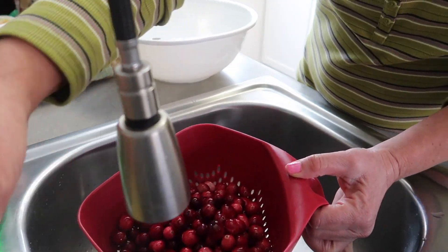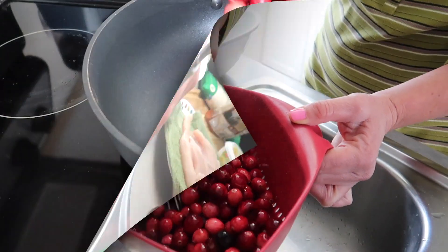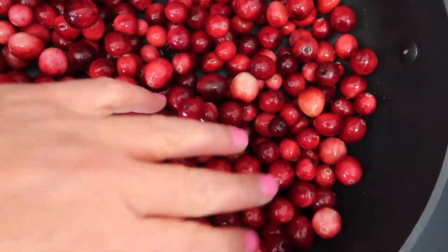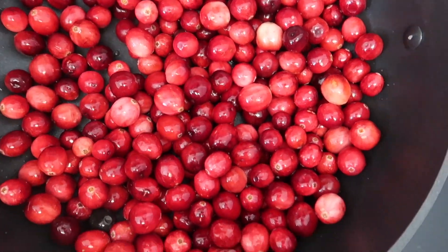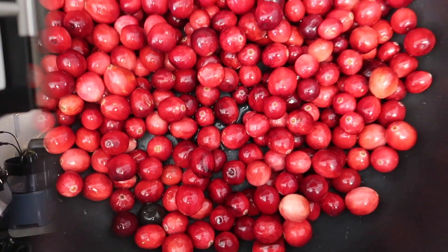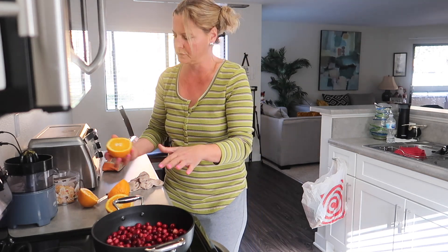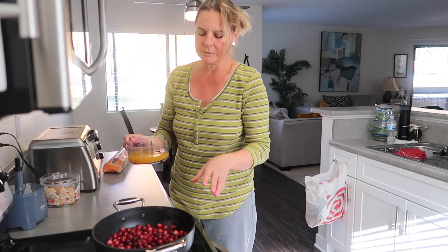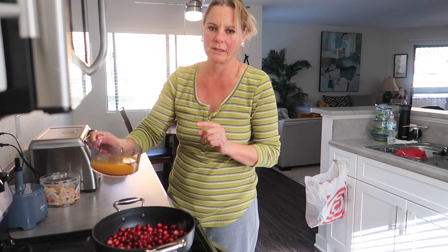Just one more quick rinse. Make sure that all of them are good — you don't want any that are smashed. All of them have to be like this one: perfect. So I turn on the stove, and while this is getting hot I'm going to squeeze two oranges and put the juice in there. By the time you're finished with the juice, this is already starting to boil a little bit, and that's when you now put the juice in.